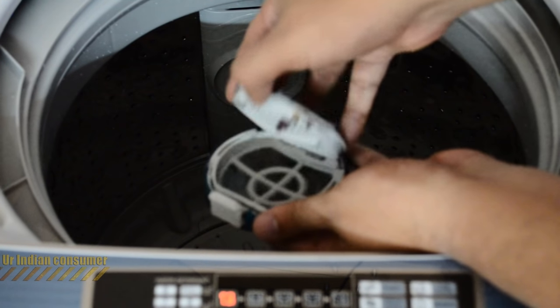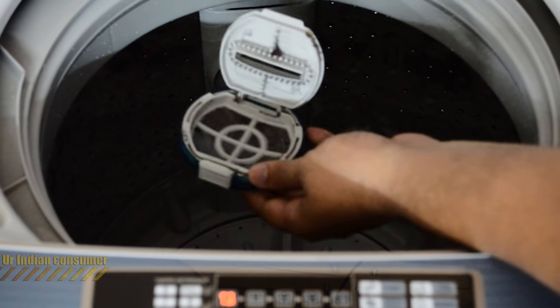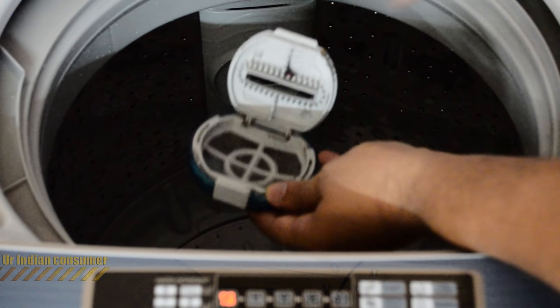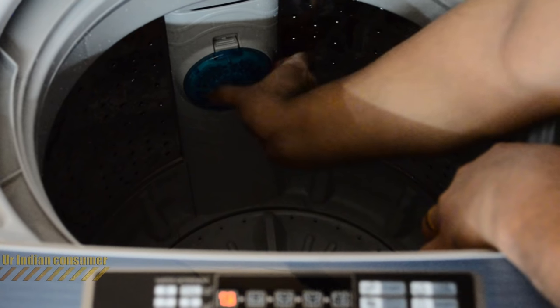Here you can see the filter, which can be removed easily. Inside there will be a lot of dirt after washing, so you'll need to clean it regularly. I recommend cleaning it on a weekly basis. It fits back in easily.